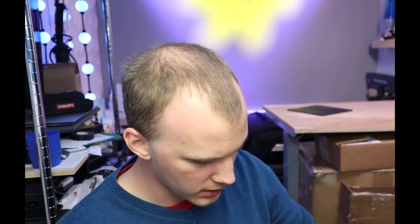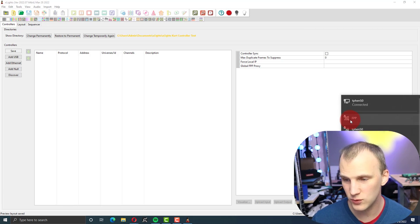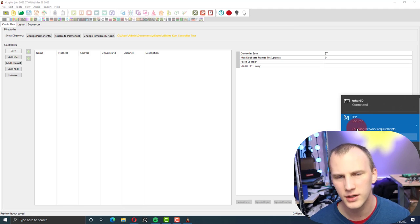Let's go ahead and plug this in and connect to it on our computer. I've got it attached to a simple small power supply. The first power plug — V1 — is what's going to supply power to the Pocket Beagle. I also have some pixels hooked up to a terminal block that I'm going to plug into port one for verification. I booted it up and the FPP network — the default one — has showed up, so I'm going to connect to it wirelessly. The default password is 'Christmas.'